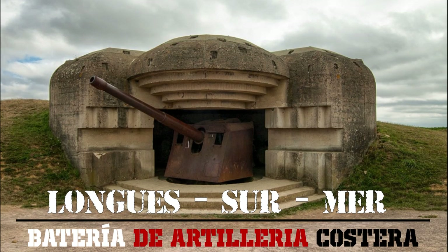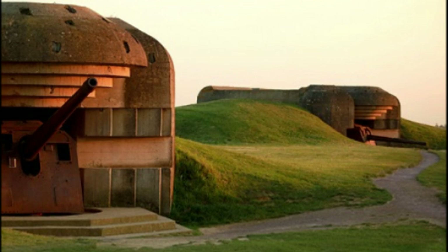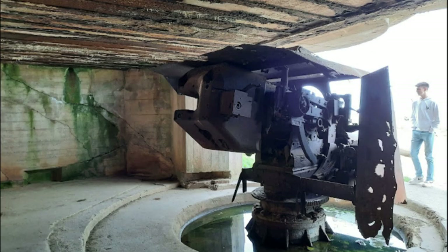¿Qué tal, amigos? Bienvenidos a un nuevo vídeo en el canal de escenografía. Otro proyecto al que tenía ganas desde hace tiempo: las baterías de artillería de Longues-sur-Mer, totalmente hechas en scratch.